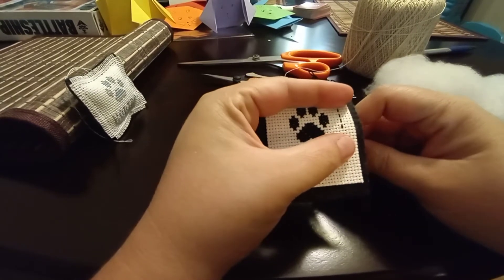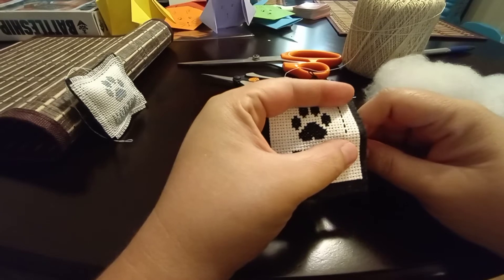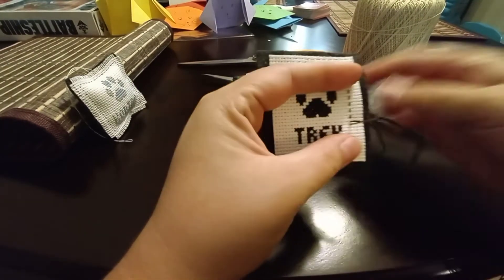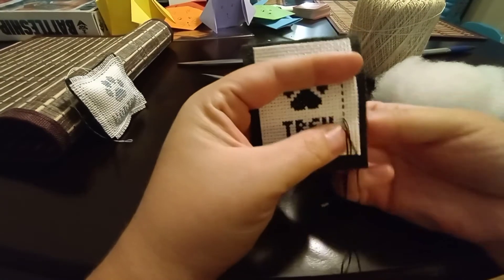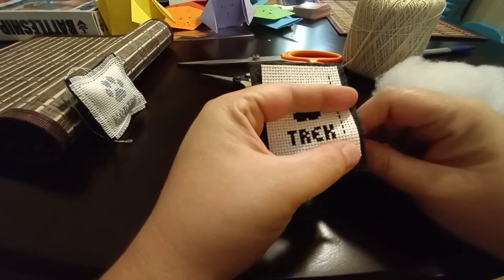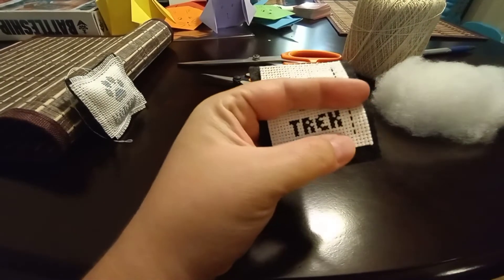I talked about it in my last Flosstube — this pattern is one that I had made. The paw prints I had drawn up myself. With the paw print pattern I also created an alphabet with numbers so that you could add in yearly dates, birth dates, memorial dates, that sort of thing. Once I eventually upload, I also have added in blackwork-style angel wings for the memorial pieces as an alternative.